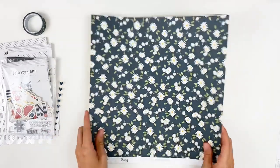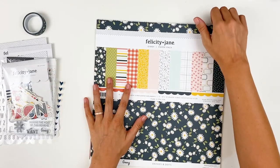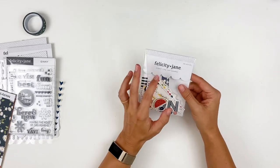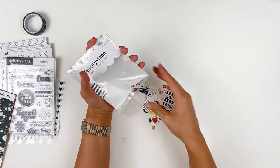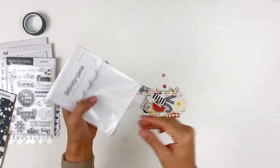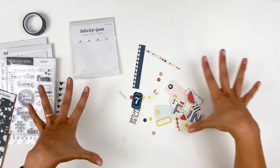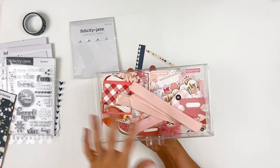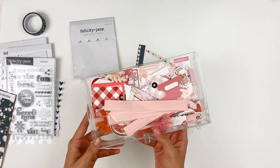Next up we have the die cut shapes. There are 36 pieces in here — I'm probably going to end up making a giant mess. One thing I really like about Felicity Jane is how easy it is to mix and match collections. What I usually do is I kind of work through these through the month on certain projects. And then when I'm all done with the collection, I actually separate these out by color — I have acrylic drawers with a pink drawer, blue drawer, green drawer — and I just dump my ephemera pieces in by those colors so I can mix and match and use things as embellishments.